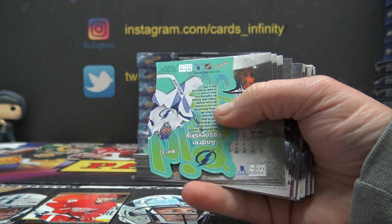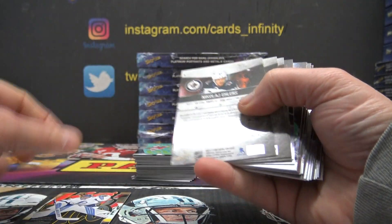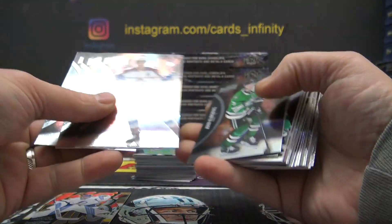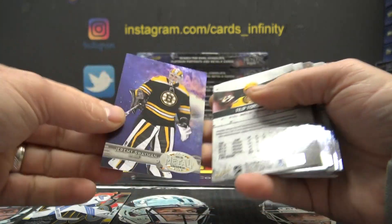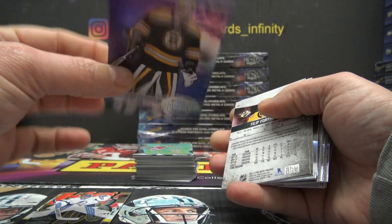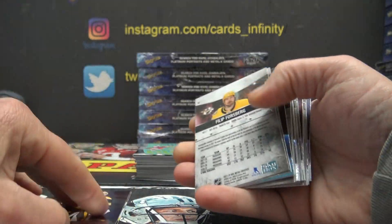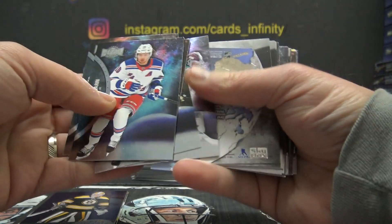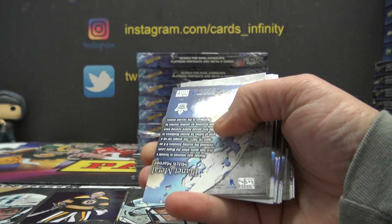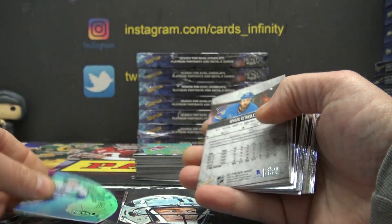Our first die cut is Andrei Vasilevsky, Big Man on Ice. Jeremy Swayman. That looks purple, but it's not the purple. Alex, I'll have colors that rhyme with 'erpel' for 200.